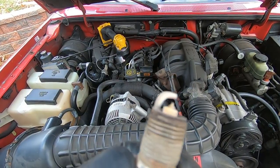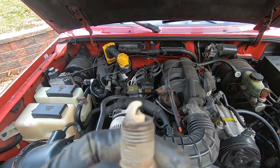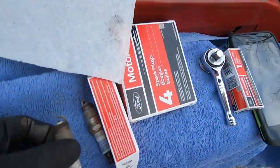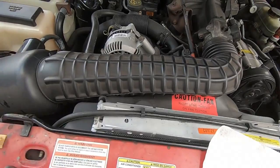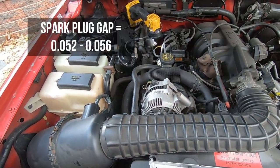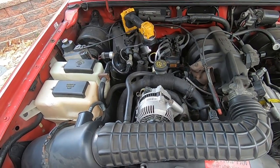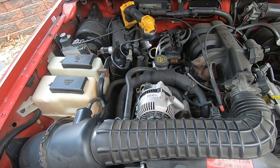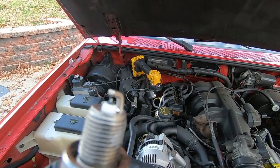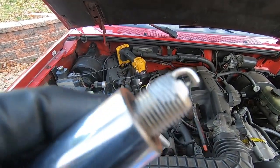This one looks very similar to the first — not horrible. It might be getting a little too hot; that'd be about the only thing I'd say by looking at this. We're going to go ahead and prep the second plug and drop it in. The gap is going to be 52 to 56 thousandths and I'm going to put a dab of anti-seize as I did the last one. Checked the gap — this one came in about 54 to 55, got the littlest dab of anti-seize on there.